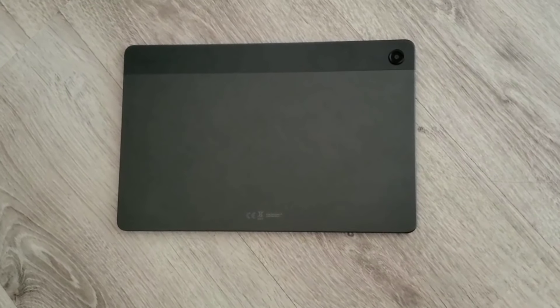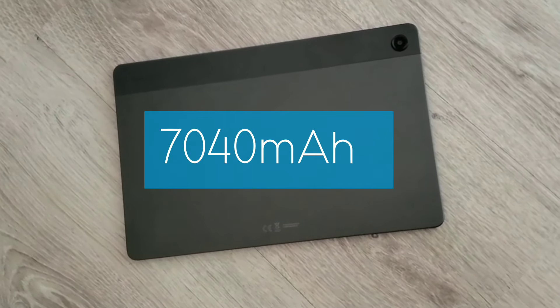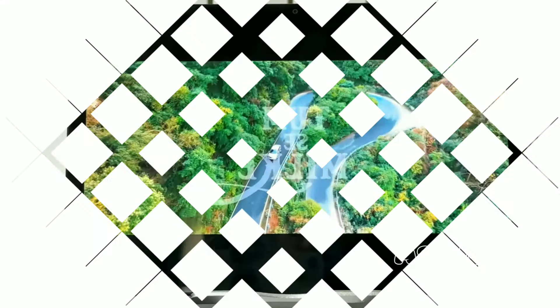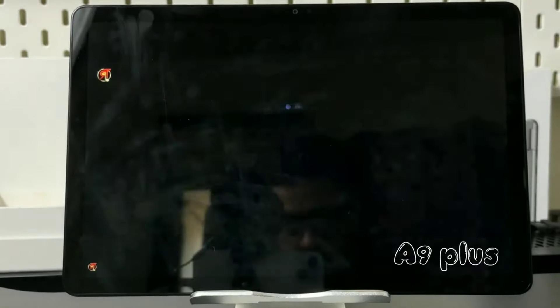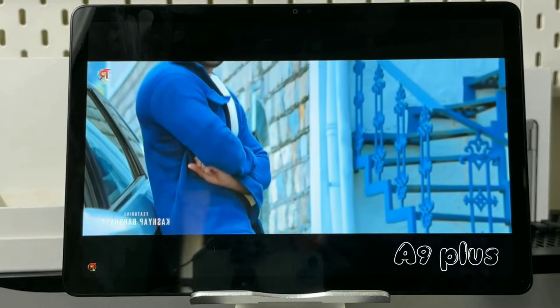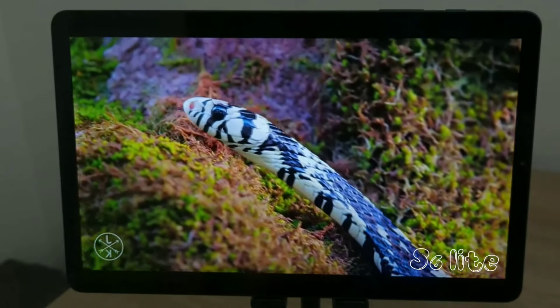Both tablets have the same huge 7040 mAh battery that lasts all day on moderate use. You can watch movies, play games, and listen to music without worrying about running out of power. Both tablets support 15W fast charging, although the S6 Lite — with its smaller display and lower refresh rate — may last an hour or two longer than the A9 Plus.